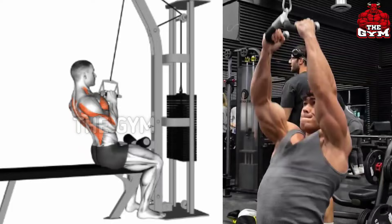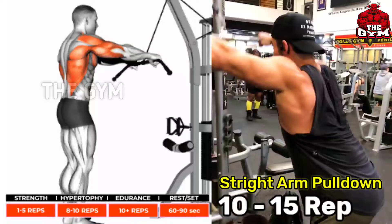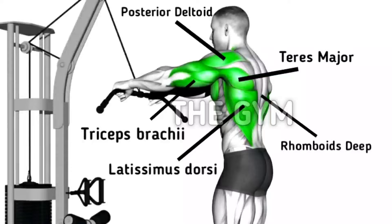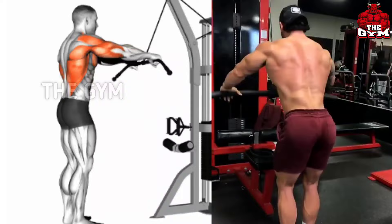Straight arm pull down — with this exercise the lat muscles get stretched very well and the back muscles get a very good shape. Stand in front of the cable machine and perform as shown in the video. Use a lat pull down bar, hold it with a wide grip, move the bar slowly to stretch the lat muscles, then bring the bar down at the same speed and squeeze the lat muscles. This is a great finishing exercise — do three to four sets and 10 to 15 reps.